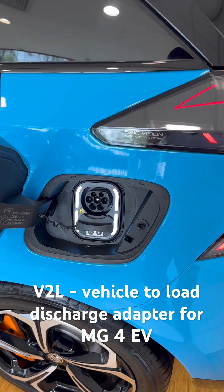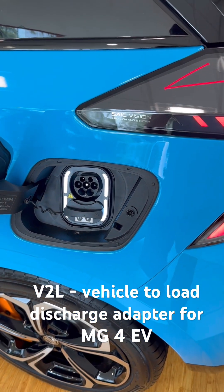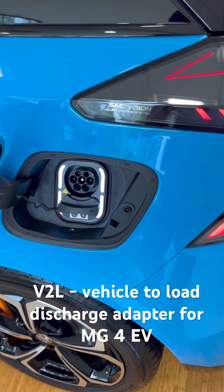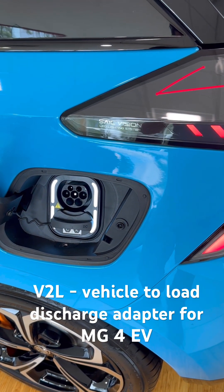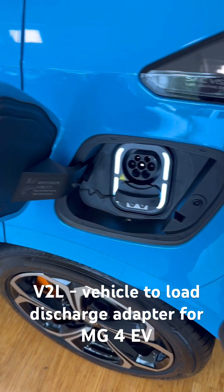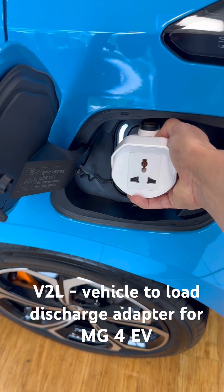For example, if you are outside and you want to plug in an electric stove or a fan, or if you run out of power at your home and you want to keep working with your computer, you can use it for that. It's very easy to use — it's just plug and play.